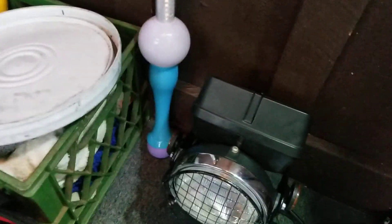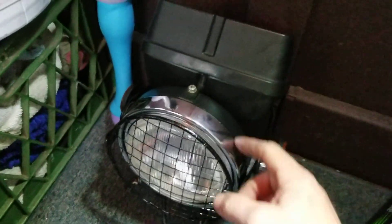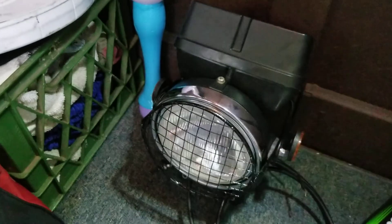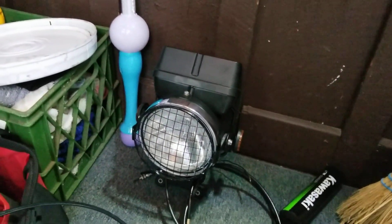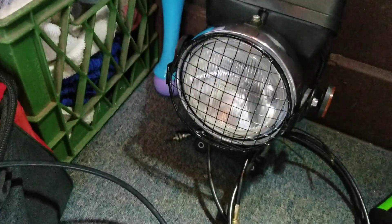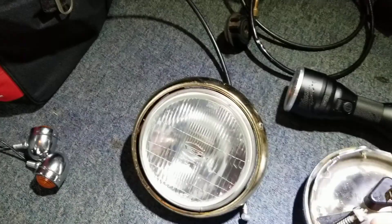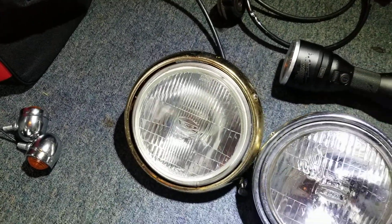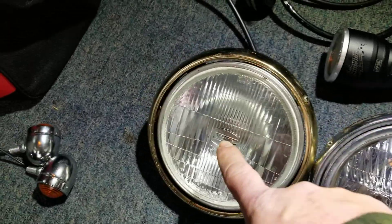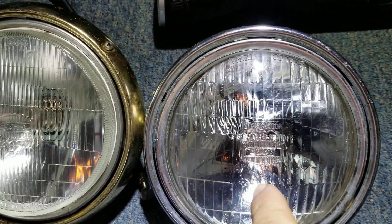Once again, that headlight bezel, which is this — this is the bezel and this is the bucket. Both of these parts right here are from a KE-100. The headlight bulb, this part right here, the glass right here, is from a Yamaha Virago. This is what it looks like, and I took a KE-100 one to show you what they look like side by side. Both of these happen to be the same name. They look exactly the same. This one's 12 volts. This one's 6 volt.